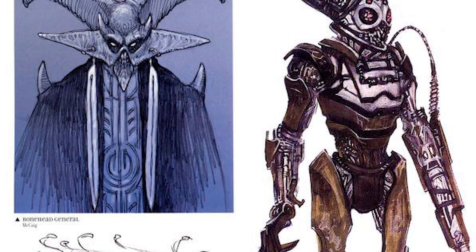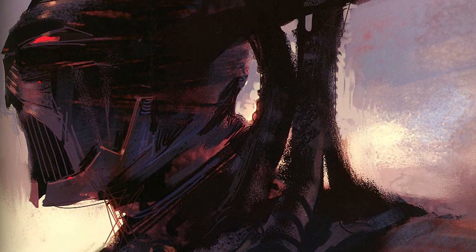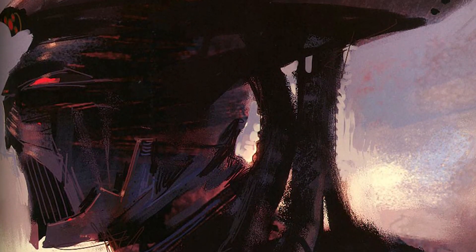Anyway, did one of these concept art Grievouses catch your imagination? I like this one — kind of looks like an Inquisitor — but let me know your thoughts and more, of course, down below.